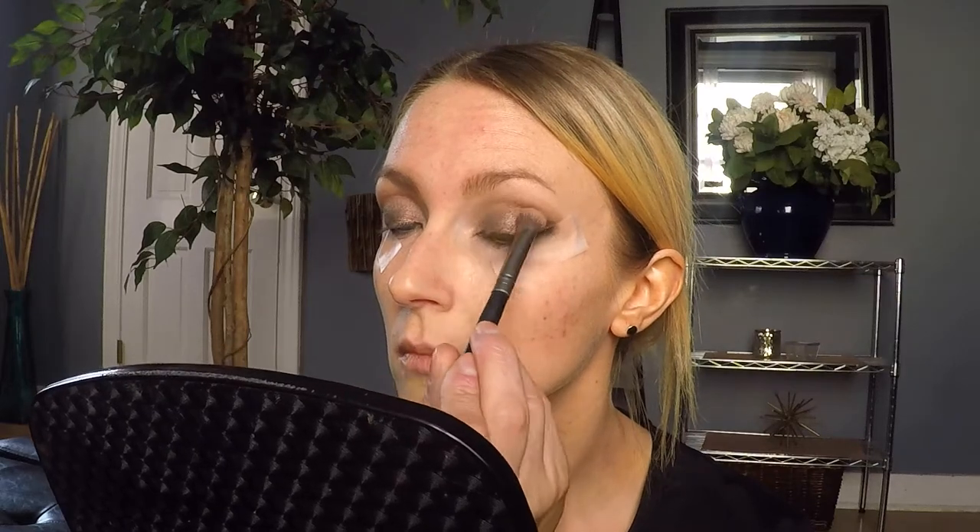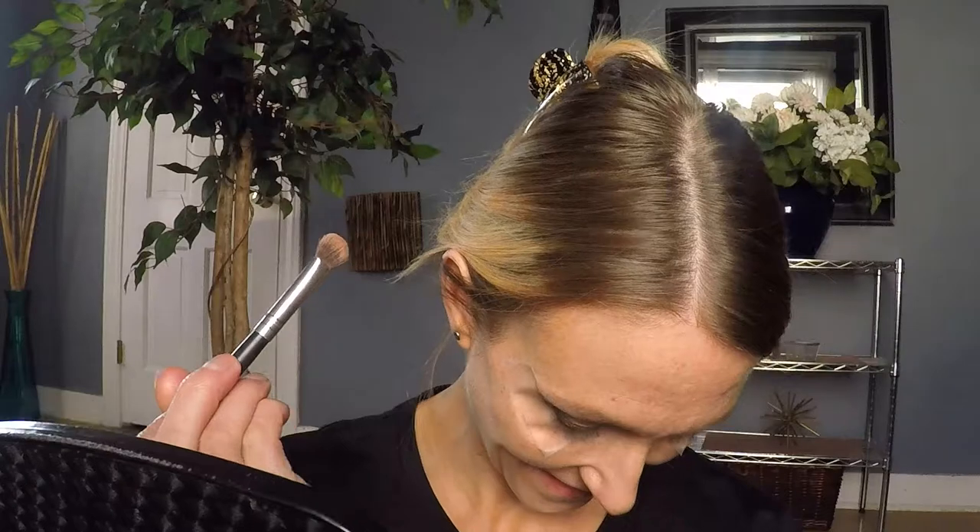I wanted to add a little warmth to this look, so I'm using the orange matte shade in my Viseart palette — and using that clean blender brush, I'm dabbing just a little bit in my crease to warm up the look. My cat Trace is sitting in my lap and keeps pawing at me because he wants me to play with him.